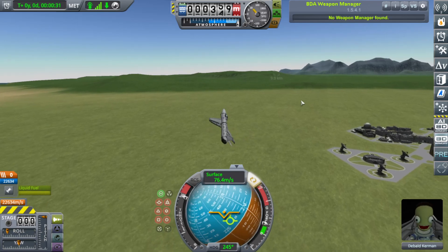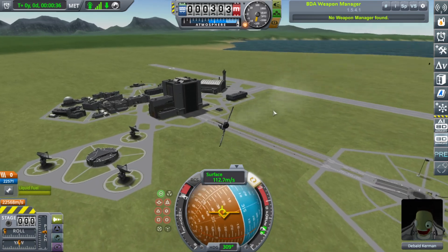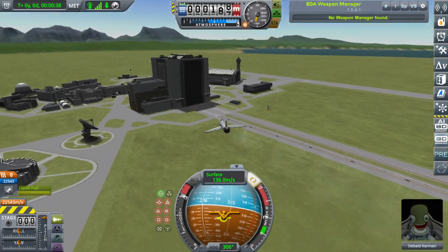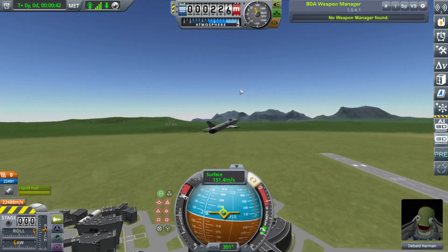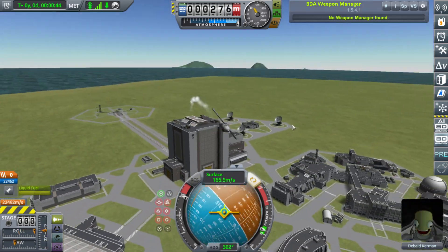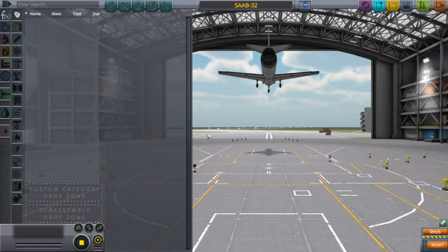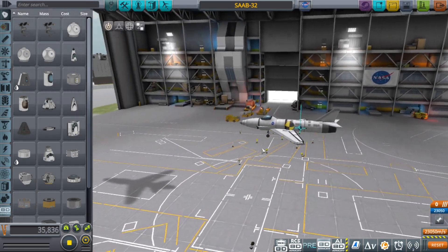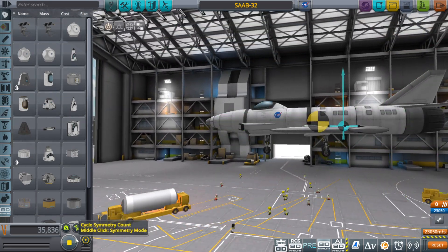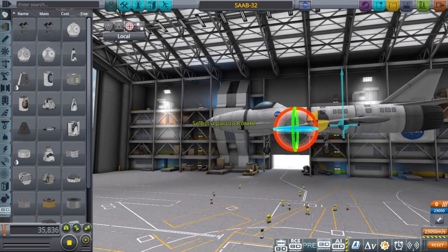That roll rate is a bit absurd. Let me try angling the wings up just a bit to move the center of lift forward. If that doesn't pan out the way I want it — oh well.